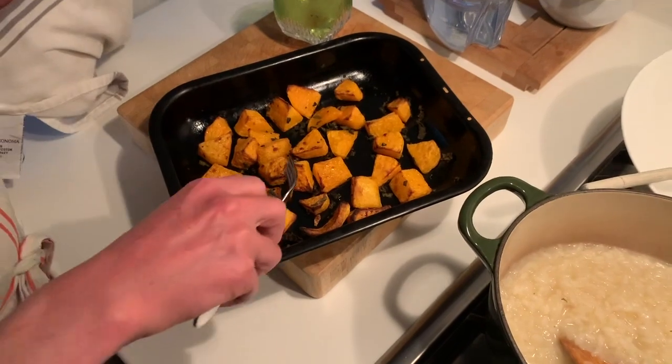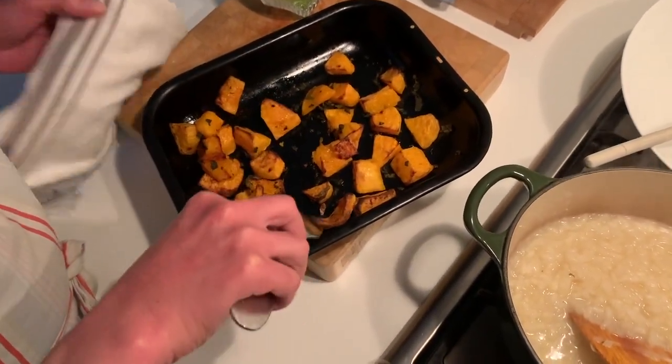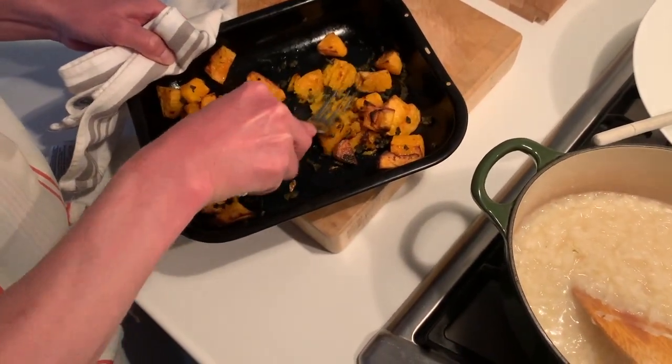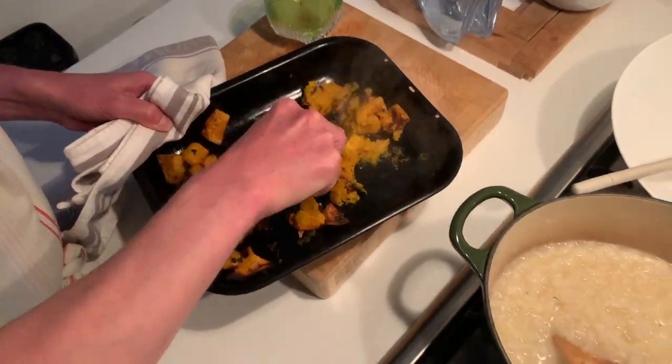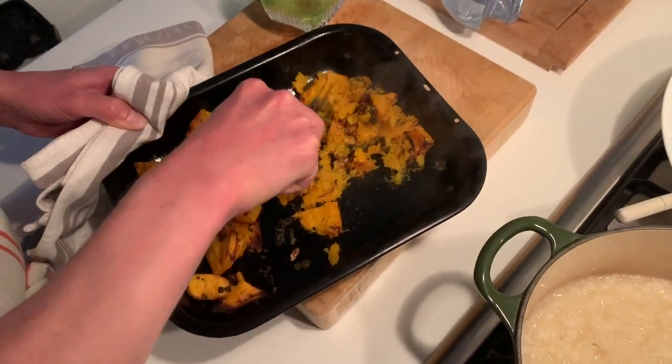Roasted butternut squash. How long did you roast it for? About 30 minutes. Did you put sage on there as well? Did you put any oil or anything in there? Olive oil. What are you mashing it for? Half of it I'm going to mash back and stir through the risotto.